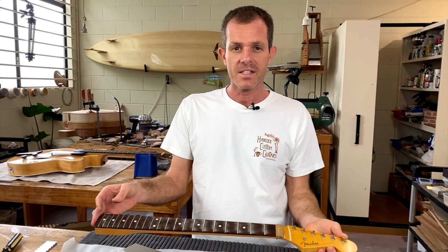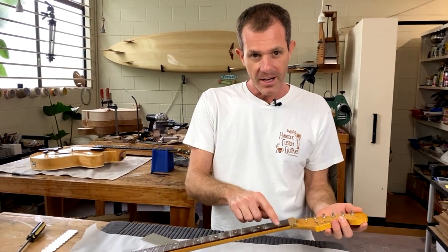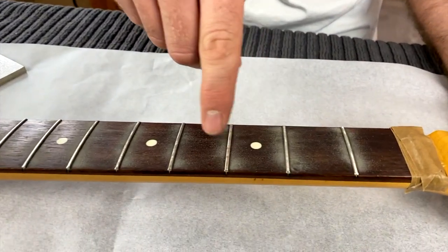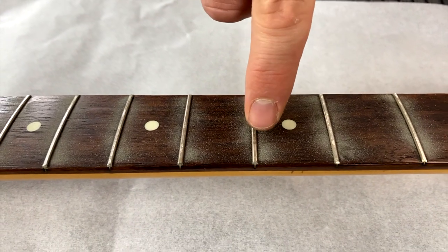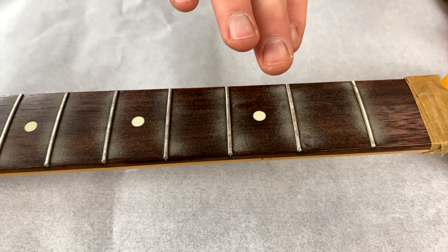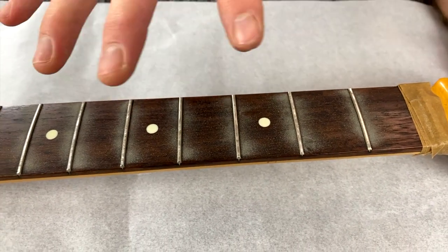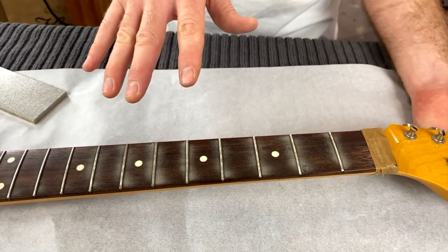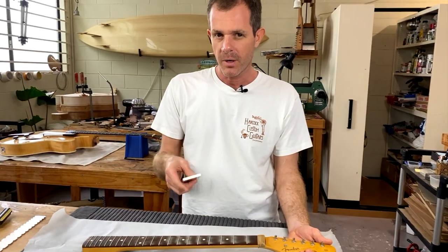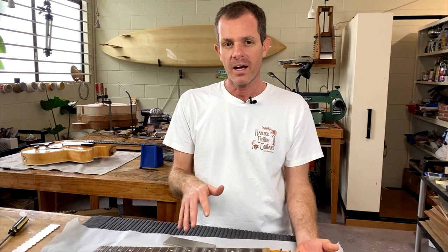I'm pretty happy with how that's come up. Basically every fret has the tops slightly ground off and those wear patches have been completely taken out. You can see a couple of tiny little specks — that'll get taken out when you do the crowning. You don't want to take any more off the top of the frets than you have to. This kit is also perfect if you've got a couple of high frets and your guitar is buzzing — it'll allow you to set up the guitar lower and not get fret buzz.